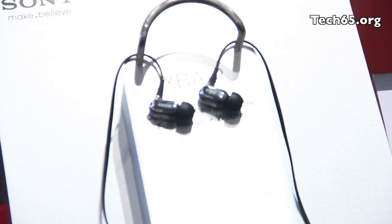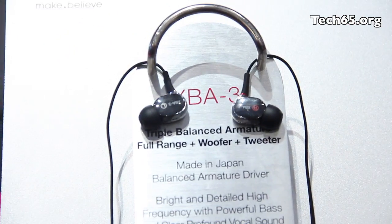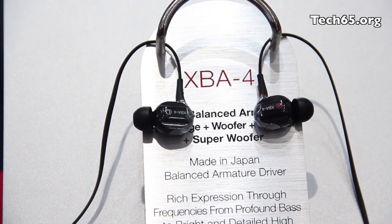we'll see that they have added additional woofers, tweeters, and then the superwoofer for the XBA4, so that it covers a wider range of audio frequencies.